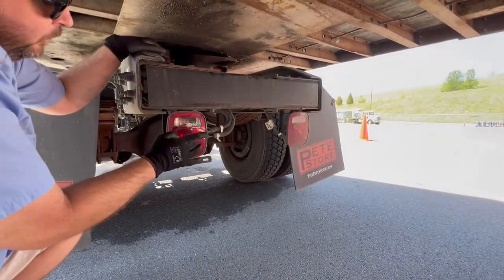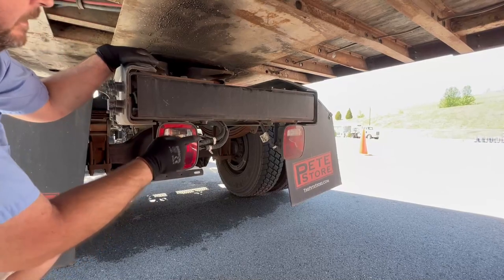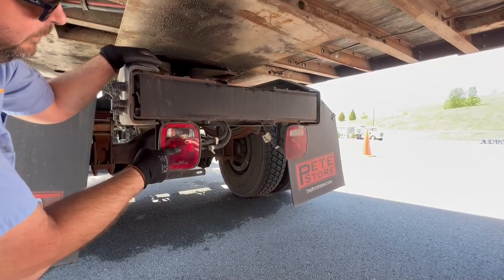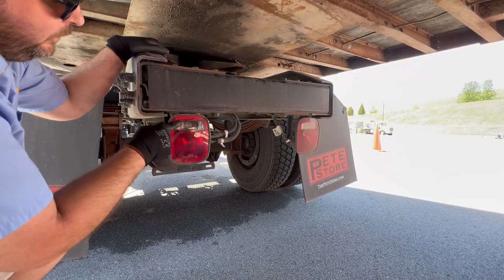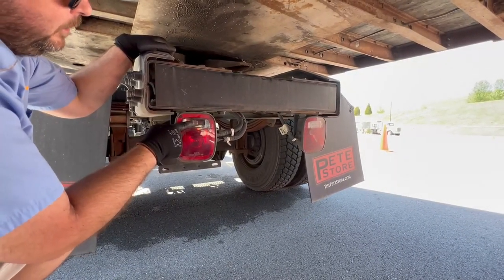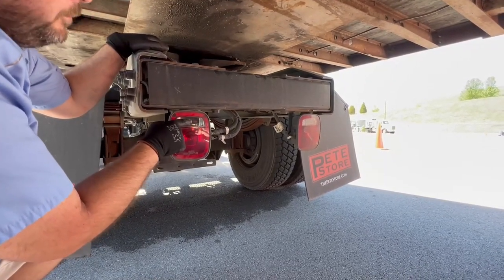Check your rear taillights, four-ways, brake light, and blinkers. Make sure they're properly mounted, secured, not cracked, bent, or broken, and proper color red. Right here you've got a clear light — that's your backup light. Properly mounted, secured, not cracked, bent, or broken, proper color clear.